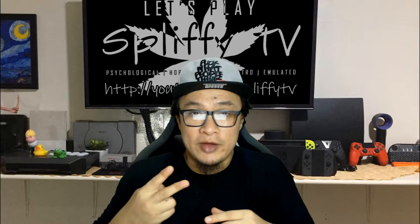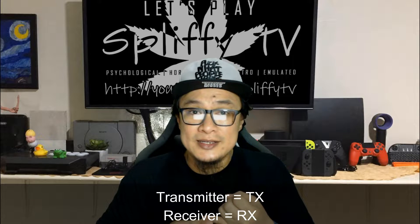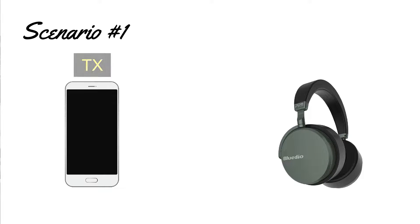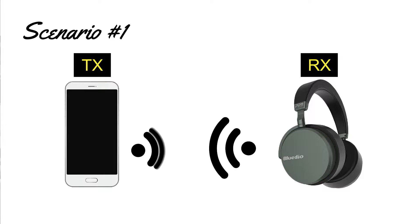In a standard wireless Bluetooth connection, we get to have two types of devices. First is the transmitter. Second is the receiver. Here, the transmitter is a phone and the receiver is a Bluetooth headset. The phone transmits audio signals to the receiving headset, making the connection complete.